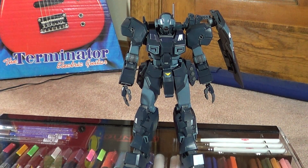Alright guys, it's Justin again with another review. This time it's going to be the Master Grade Jesta. This guy has kind of been in limbo for a little while — I've been putting him off and slacking and procrastinating and doing all the stuff that I normally do with kits.